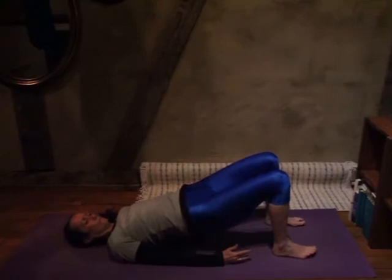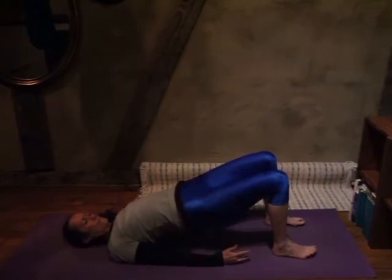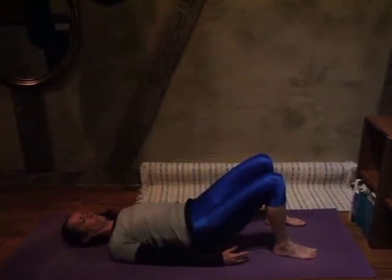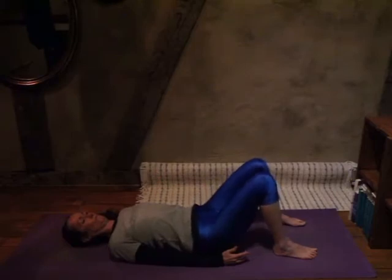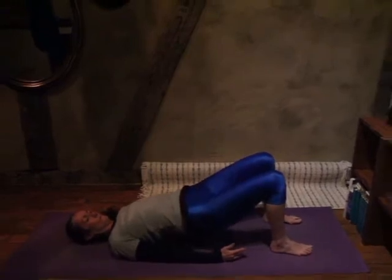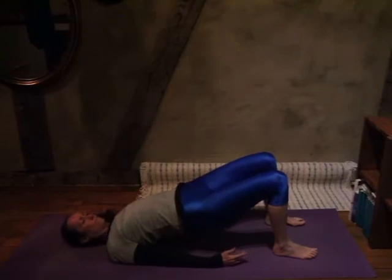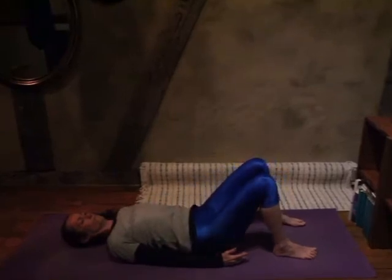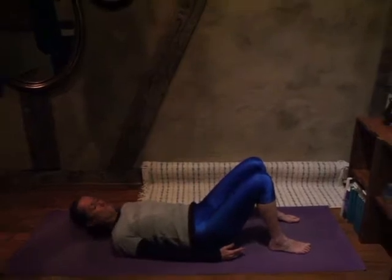Use your breath, internalize your awareness, concentrate on your own breathing. Each time you take a very large, long, deep breath in, come up. And each time that you are exhaling, you would go down. Allow me to be your guide, but let your breath be what's moving you through the poses, listening to your breath.